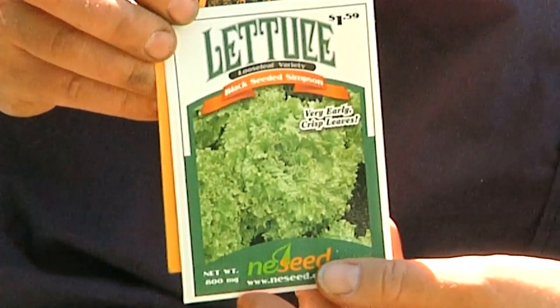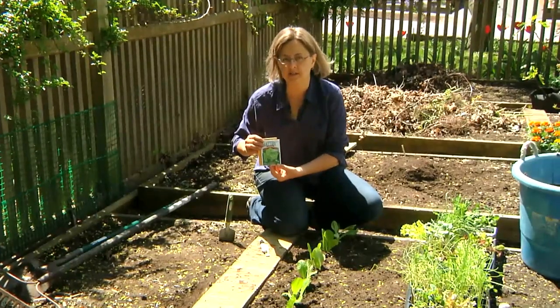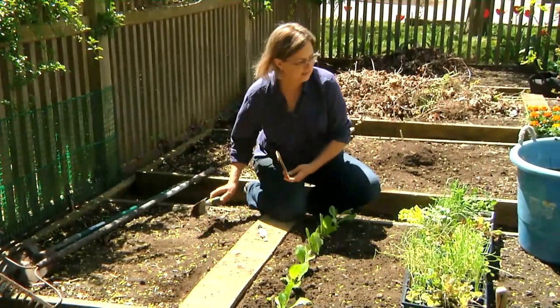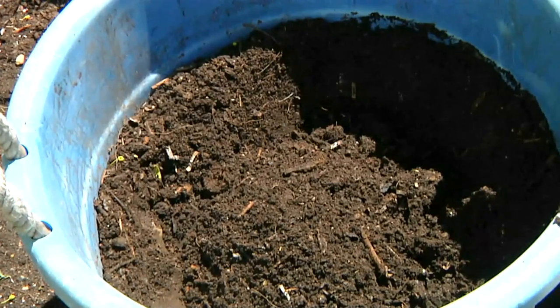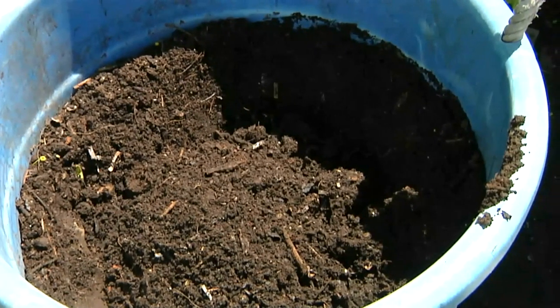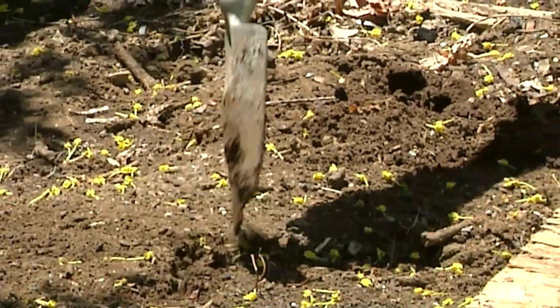Lettuce likes to be planted in nice cool weather. You can put this in as early in the spring as you can work the soil. I'm going to plant here. I've added some compost that I've made from my kitchen waste and yard trimmings. Lettuce likes a fairly rich soil, so I added two inches of compost and turned it under.